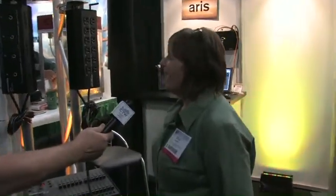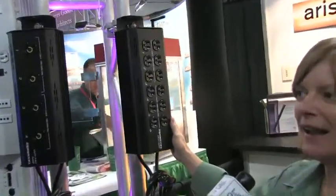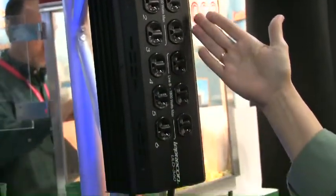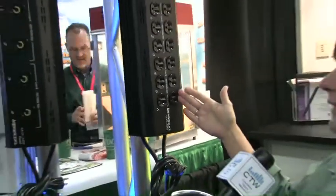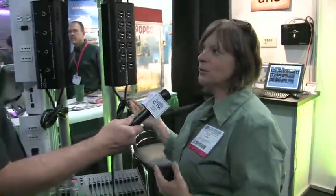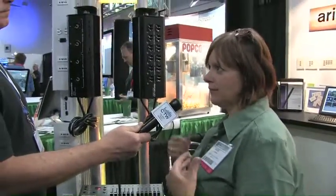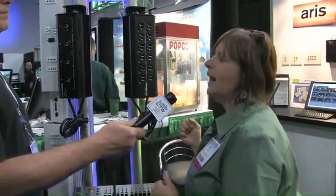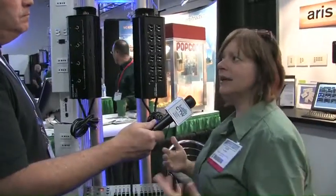We have a small portable dimmer pack that is ETL approved — basically UL listed. We offer these in various sizes: a six-channel and a four-channel dimmer pack, with different output options. One thing that makes our dimmer packs unique is that we offer breakers, which is very important. If something happens and your channels pop, it's very easy to reset the dimmers. We also use very high quality products inside, including SCRs. Everything is made in the U.S.